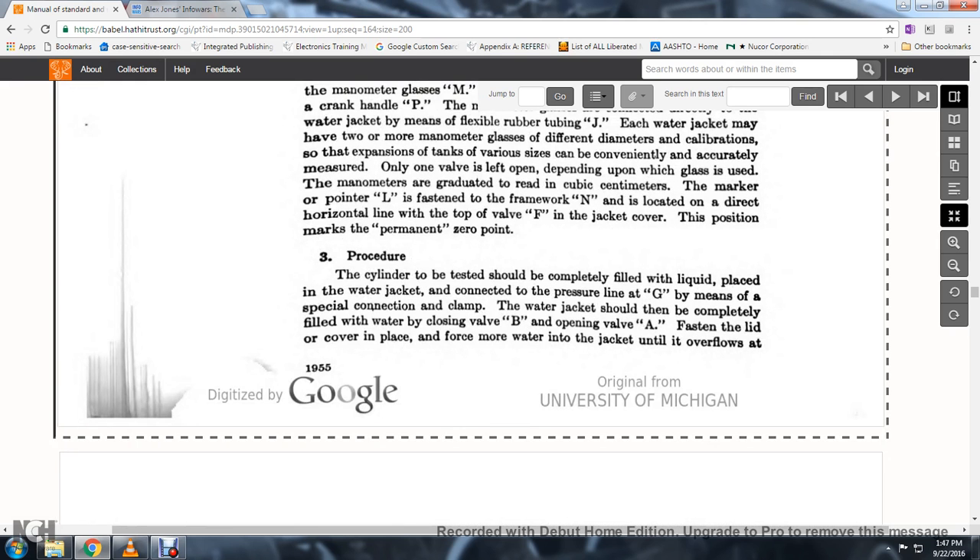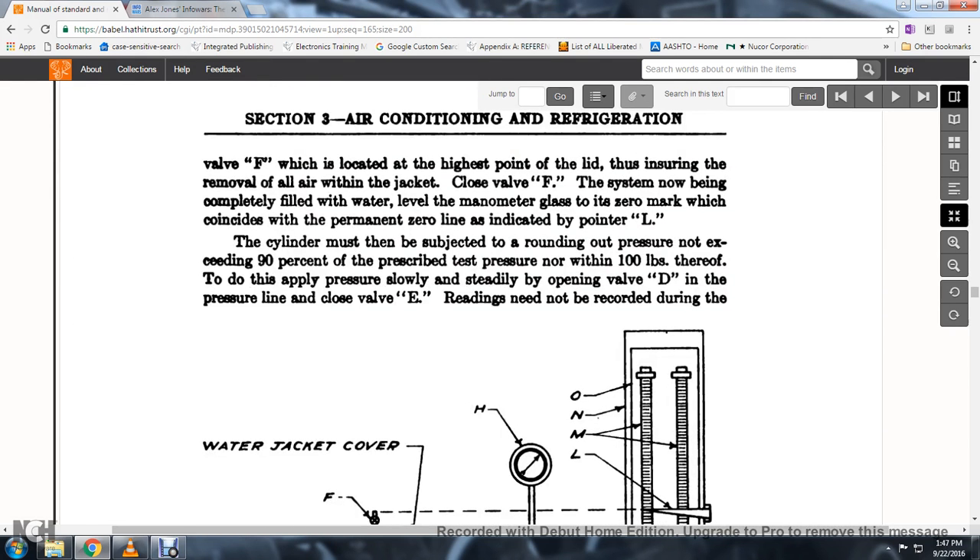The cylinder to be tested should be completely filled with liquid and placed in the water jacket, connected with the pressure line by means of a special clamp. The water jacket should then be completely filled with water. With the lid cover in place, add more water to the jacket until it overflows at valve F, located at the highest point of the lid, ensuring the removal of air within the jacket. Close valve F; the system is now completely filled with water and the level in the manometer glass will coincide with the zero mark as indicated by pointer L. The cylinder must be subjected to the prescribed test pressure, not exceeding 10% more than the prescribed pressure, applied slowly by opening valve D on the pressure line.